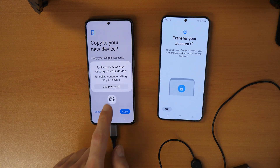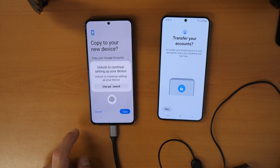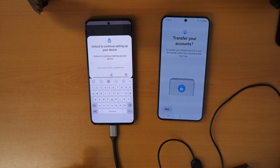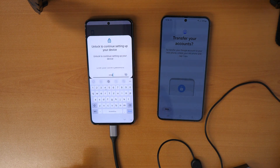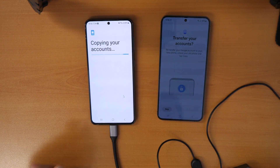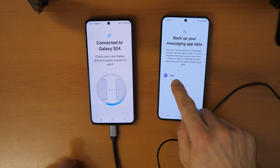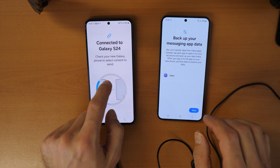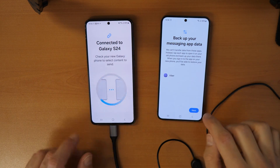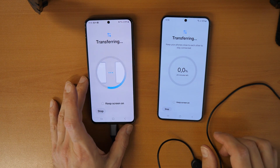It will copy the Google account. When prompted to 'Unlock to continue setup,' use your fingerprint or password. Once done, it says 'Copying your accounts.' Note that Viber data won't be backed up — you need to back up Viber separately within the Viber application if you want it. Click Next to proceed.